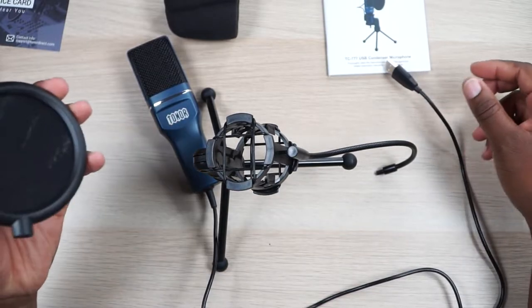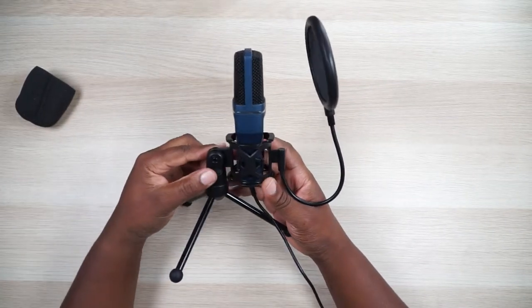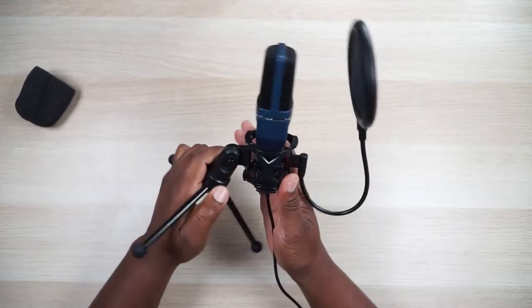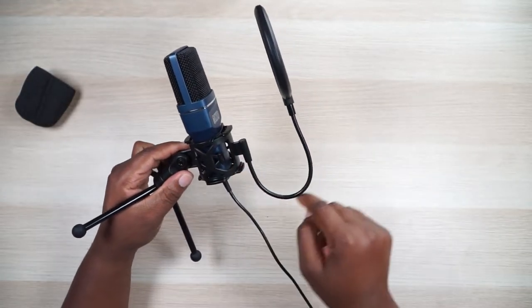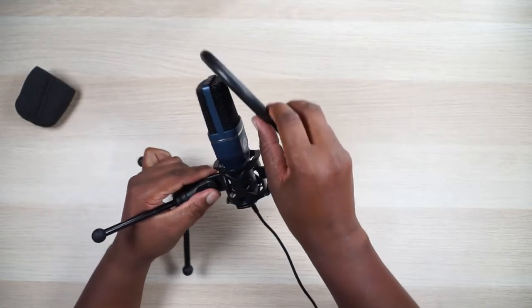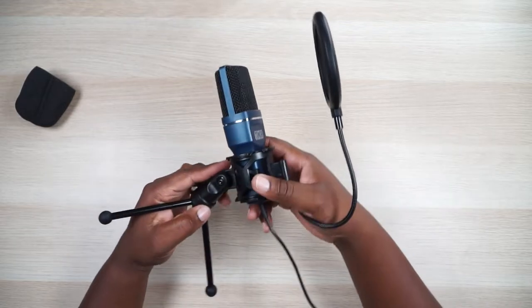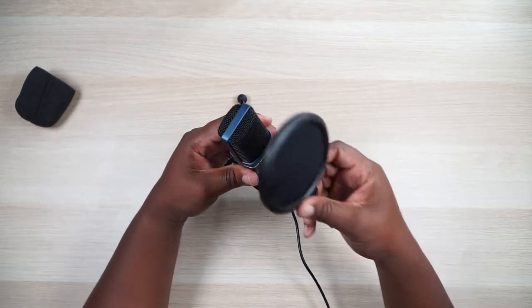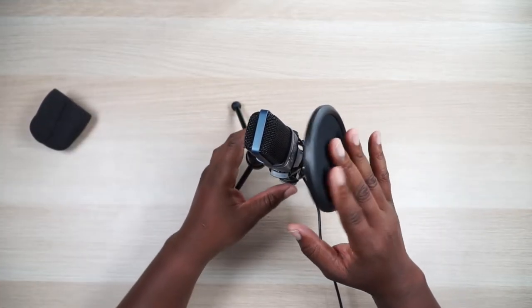I've got the microphone all put together and I'm ready to test it on camera. Let me pull back and show you what it looks like assembled. You do have a tilt so you can angle it in front of your face as you're talking, and you have the pop filter which comes with a little snake arm you can adjust however you need. It's all attached onto the included shock mount — super nice, I really dig it.